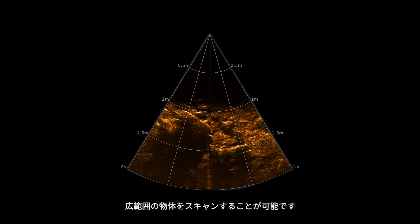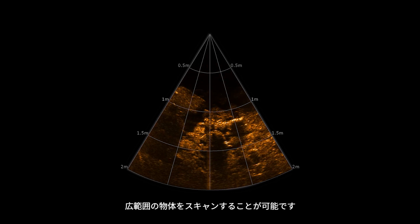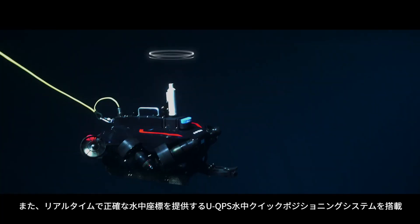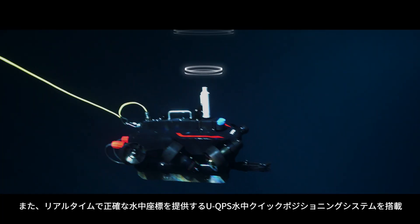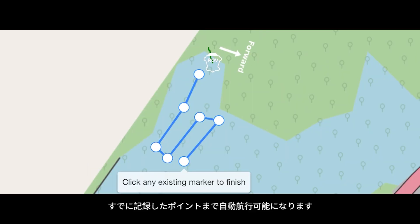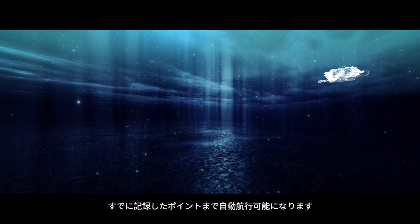This feature enables the pilot to scan terrain or subjects beyond visual distance. The W6 can also integrate the UQPS dome, which provides the ROV's accurate coordinates in real time and allows the pilot to set points of interest for routine inspections and auto cruise missions.